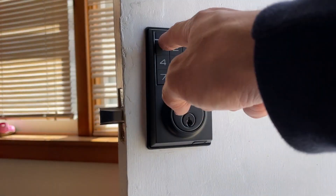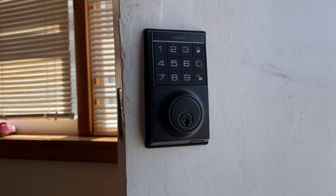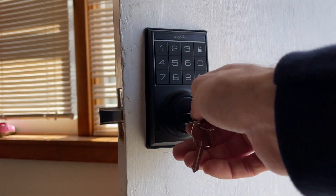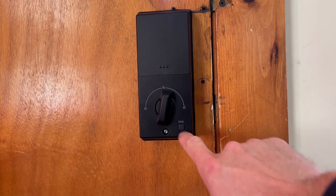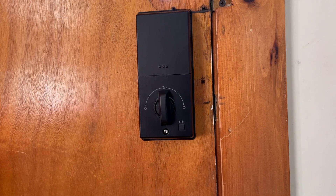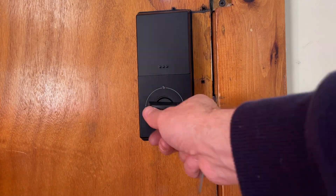The keypad works great and they also provide two standard keys to use as well. On the inside of the door you can unlock and lock the bolt with a push of the button or by turning the knob. Again, we found this to be well made and easy to use, and so we definitely recommend it.